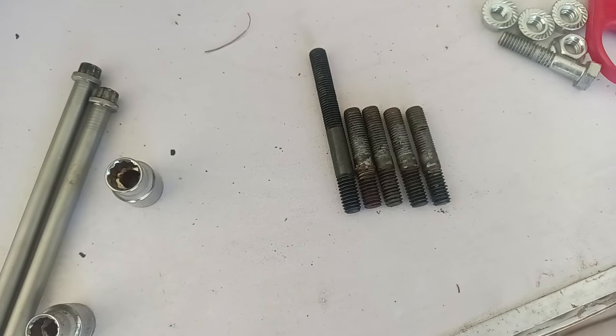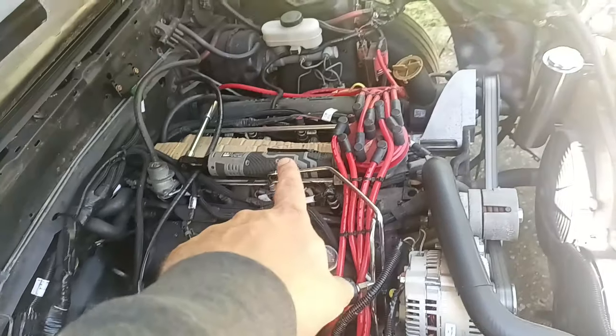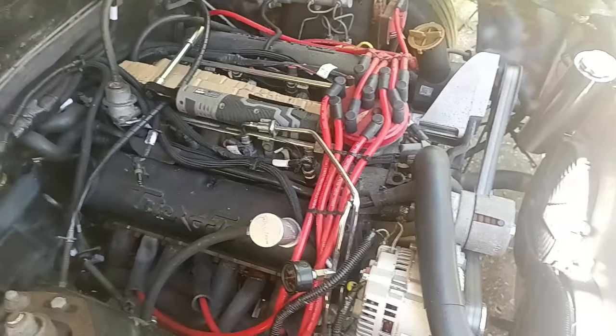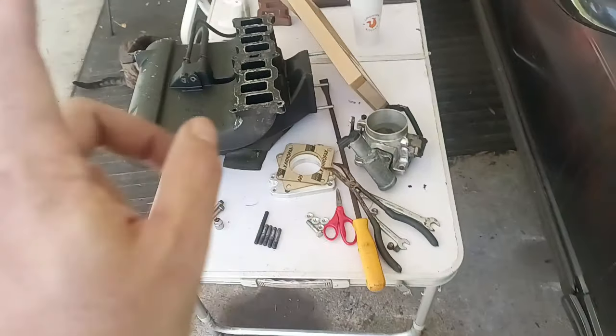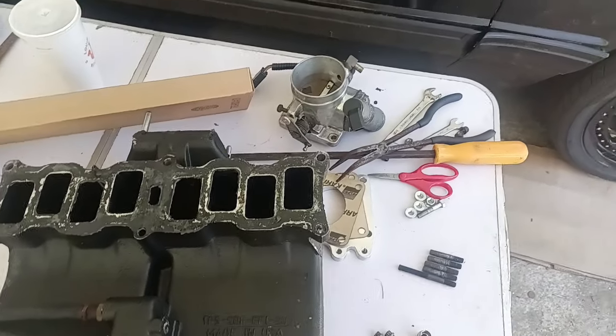If you're anything like me, make sure you put something over the intake runners because you will drop a screw, bolt, or stud down there. I have to get that cleaned up and get this cleaned off. Like I said, I want to try to paint this.